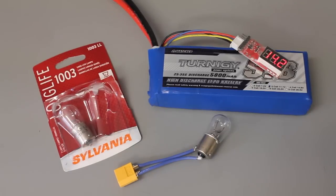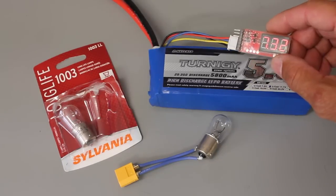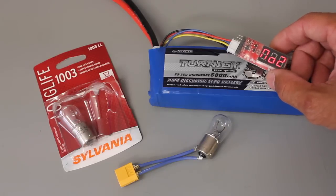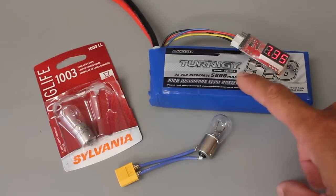I wanted to share my first time how-to for disposing a LiPo battery. I have a dead cell number two — I've tried different things to actually revive that cell and get it working with no luck, and I've read some different ways for disposing these LiPos.